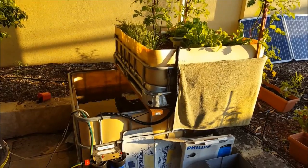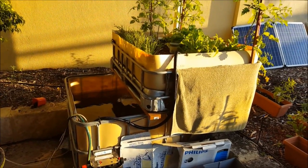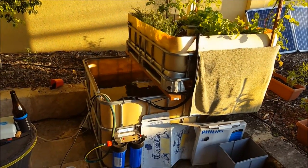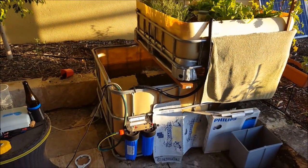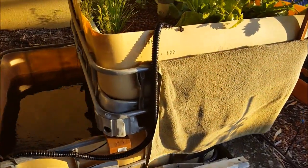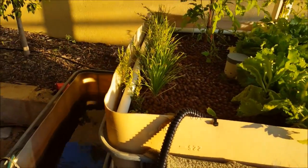G'day, Sambo here. I'm at my mate's place. His name's Chig and he's just got an aquaponics setup going here. This is his first system. A little bit of trial and error has gone into this. So Chig, just give us a bit of a rundown of what you've got.